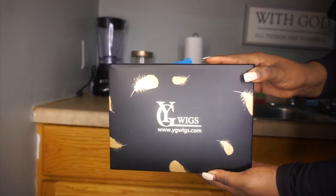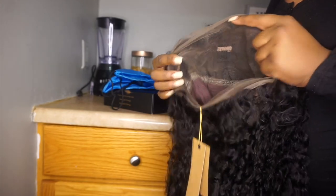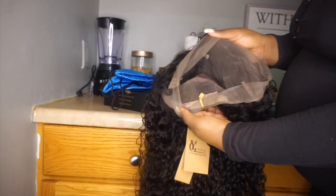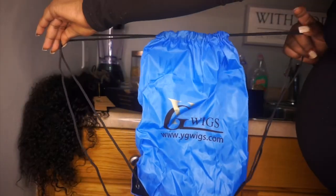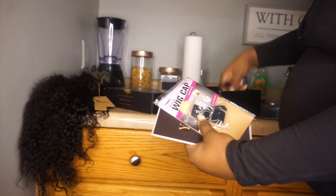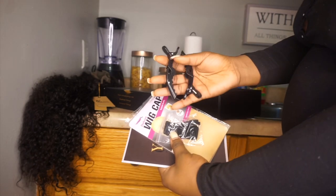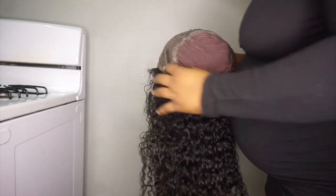Welcome back to the channel. I'm working with a company called YG Wigs and this is the wig they sent me — a 360 resilient water wave wig. The curl pattern was really gorgeous and I loved it especially when wet. I'm showing you guys the unit and some goodies they included: an adjustable band and two clips to hold my hair back.